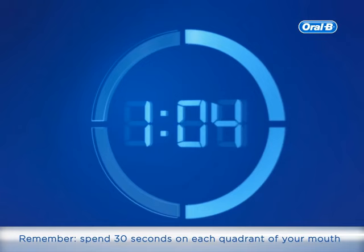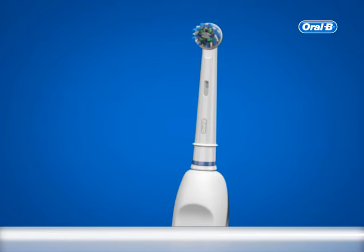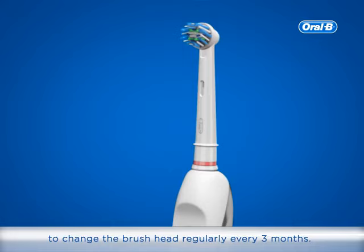Remember, spend 30 seconds on each quadrant of your mouth and brush your teeth at least two minutes, twice a day for the best results. Dental professionals recommend changing the brush head regularly, every three months. Oral-B: the number one brand used by dentists themselves worldwide.